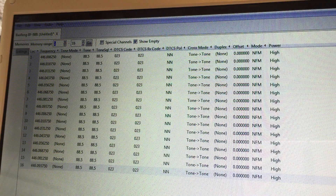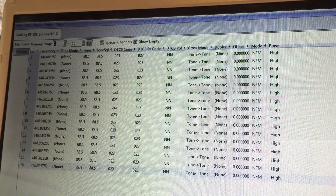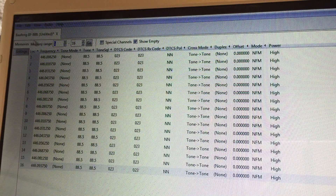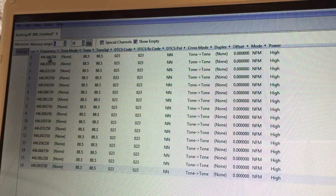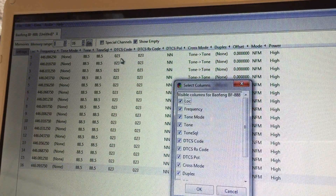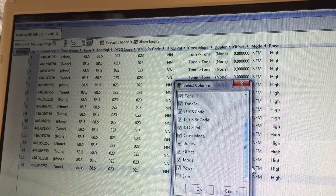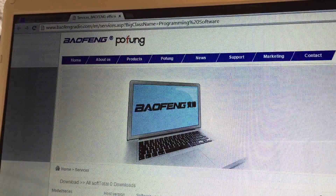This is the CHIRP software which most people use with the Baofeng radios. It's really simple to use, but as you can see on the BF-888S and similar radios, there's no function up there for beat shift, and in the column section there's no function either to add that.